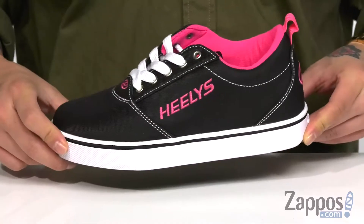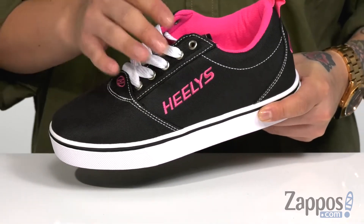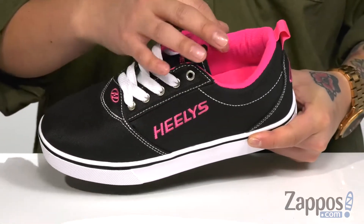Hey, it's Andrew from Zappos and this is the Pro 20 from Heelys. This great Heelys for girls features a durable canvas upper. You've got a traditional lace-up design that's going to provide a secure fit. I love the contrast stitching throughout and padding on the tongue and collar for additional comfort.